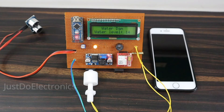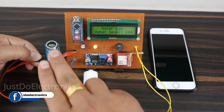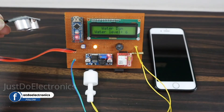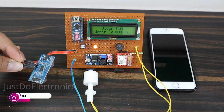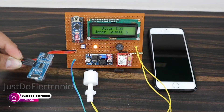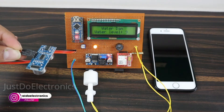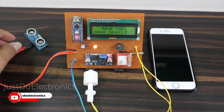Let's see the working of this project. First I turn on the system — the welcome message is displayed showing 'Water Dam' and the water level is two. When I put my hand near the ultrasonic sensor the range changes. When I put the ultrasonic sensor at a stable level, it reads the correct level like 7, 5, or 6 centimeters.